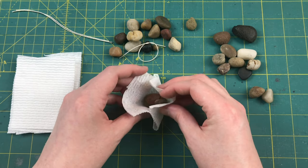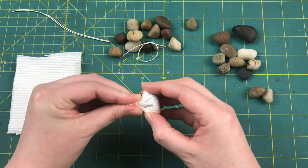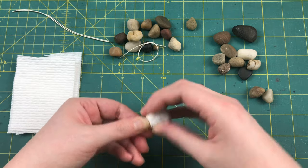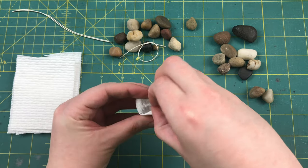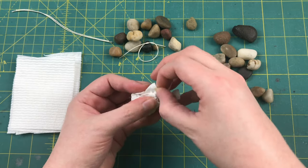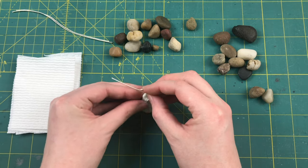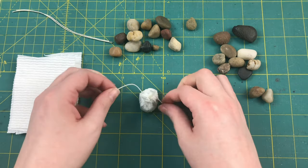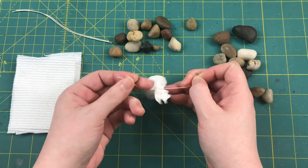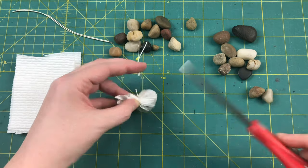Grab the corners of your paper towel and pull them up to the center, then just pinch the top and give it a twist to make a nice little bag. Take a second to play with how the folds are laying because you don't want any of them to be too big. Then just slip that loop over the top and pull it tight, and give it a second loop here to lock your knot in place. Then cut your strings down to a more in-scale length.